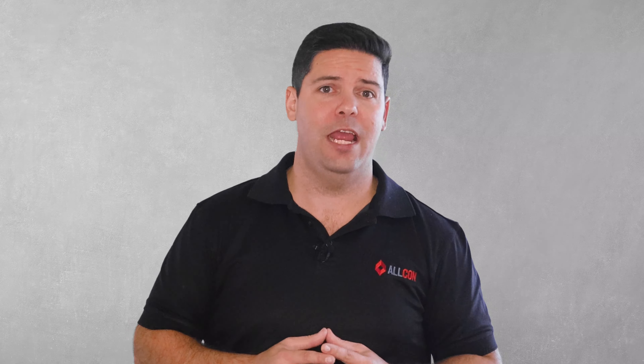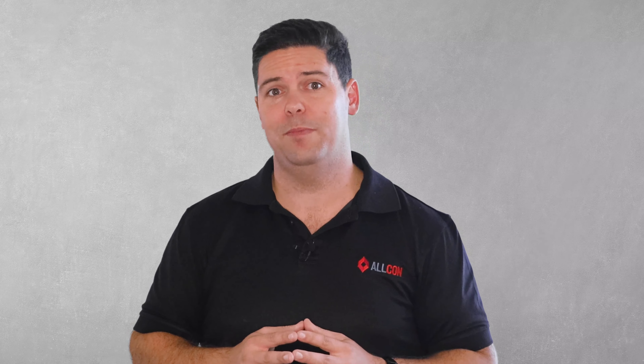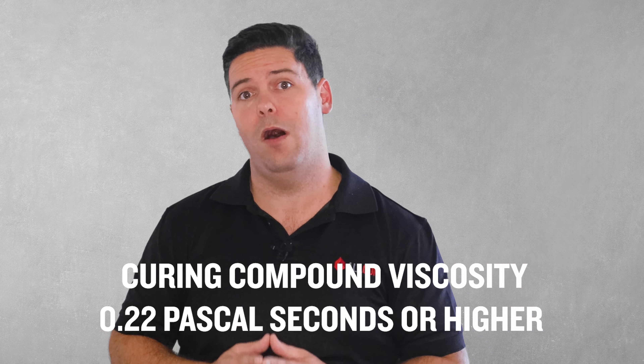But the problem is they're normally only designed to pump water. Without getting too technical, the viscosity of water is about 0.1 pascal seconds. You just need to know that most curing compounds have a viscosity of 0.22 pascal seconds or higher — that's double that of water.